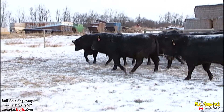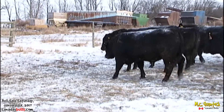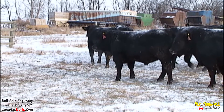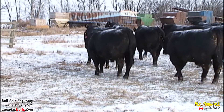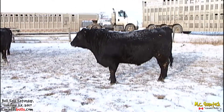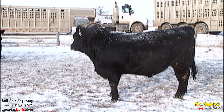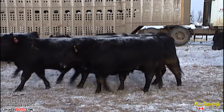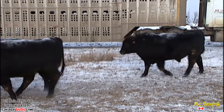We started back in the blacks in the early 90s. We used blacks back in the 60s to start our red herd and AI'd them red and created them. But I always loved the black cows — in those days you couldn't sell the black genetics, but the clock has ticked and time has turned and now black is very sought after.